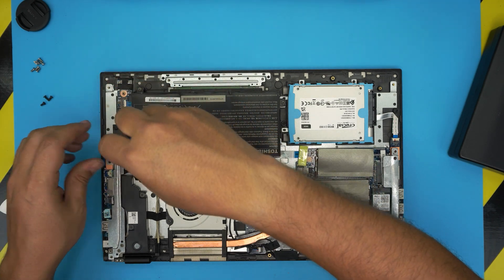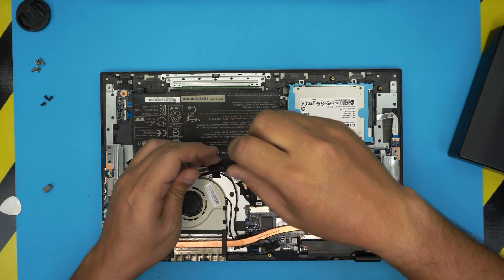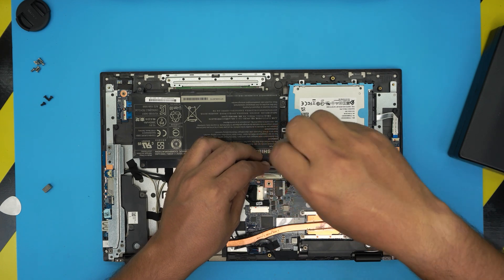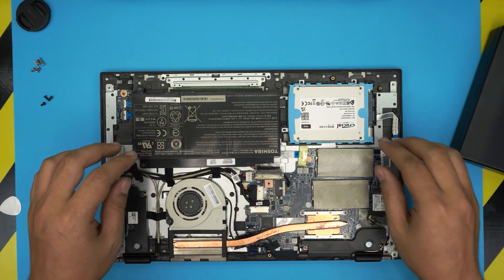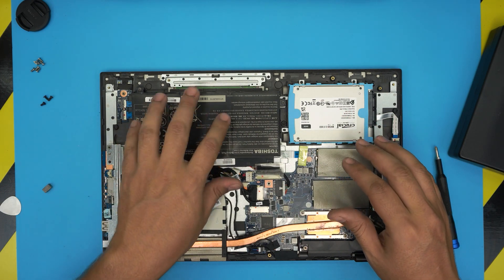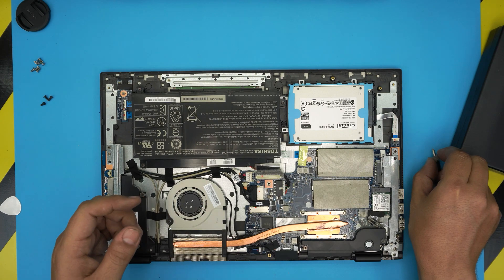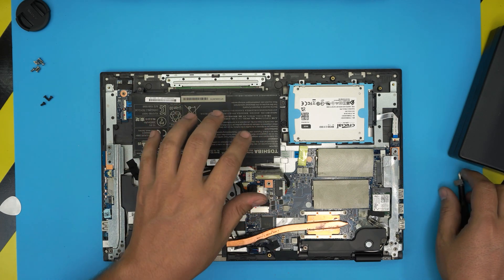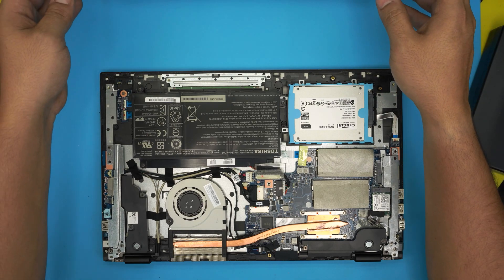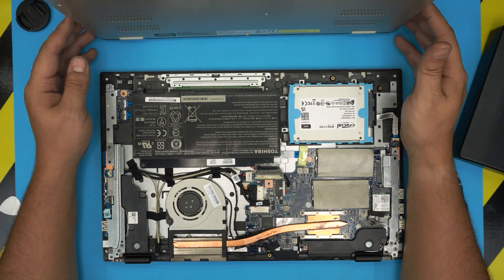This is very important: once you replace your battery, do not power on the laptop. Leave it charging in power-off mode for at least six to seven hours for the battery to get fully charged. If you turn it on too soon it's going to damage the battery or it won't hold a full charge. The recommended approach is to leave it off, connect the charger, leave it for five to six hours, then turn it on and use it as you wish.